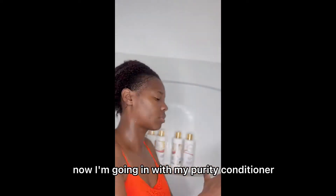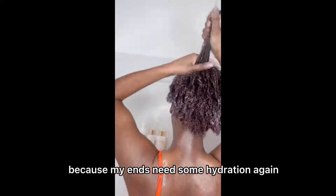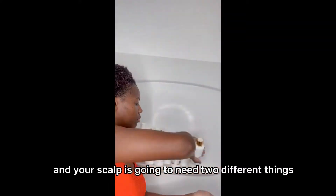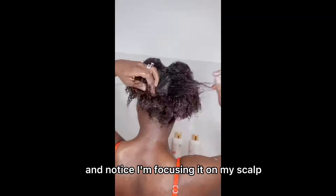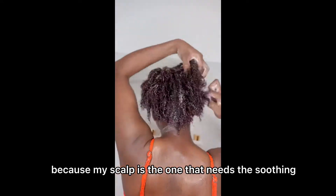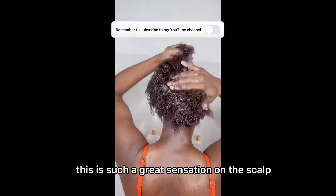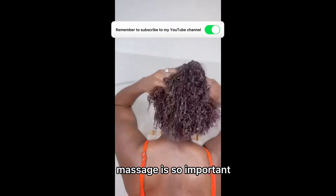Now I'm going in with my Purity Conditioner, focusing that on my ends because my ends need some hydration. Your hair ends and your scalp are going to need two different things. This is the Serenity Scalp Soothing Conditioner, and notice I'm focusing it on my scalp because my scalp is the one that needs the soothing, not the ends of my hair. This is such a great sensation on the scalp — it's very minty and you can feel it working.